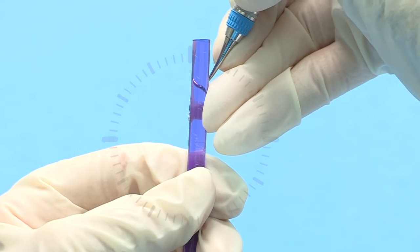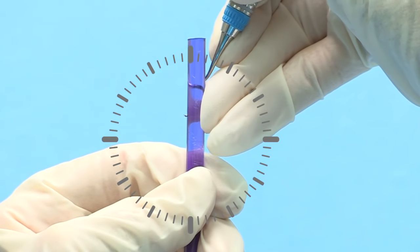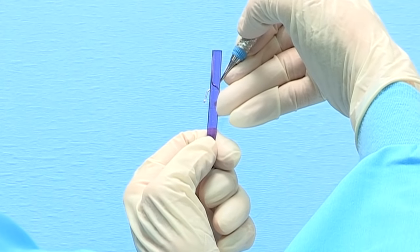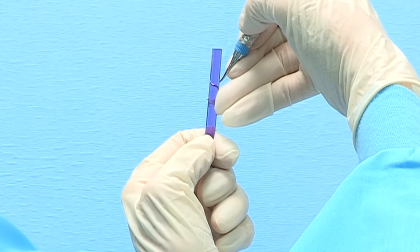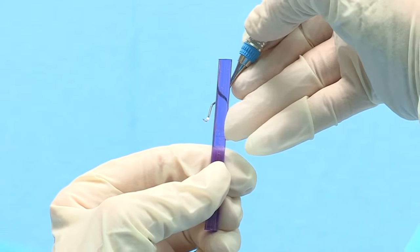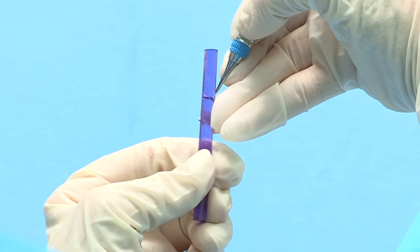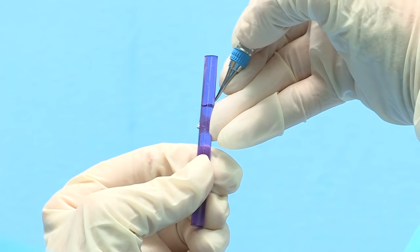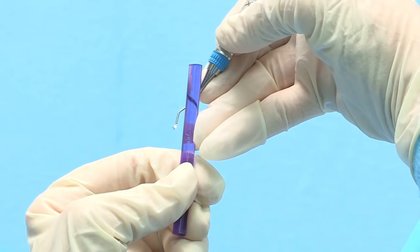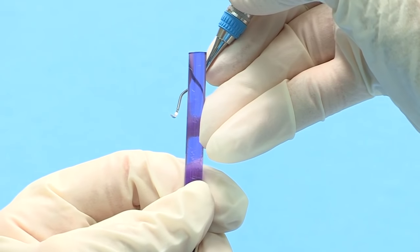Testing Gracie curettes for sharpness is extremely easy because the downward slope of the blade automatically positions the cutting edge at the correct position on the test stick. The position for the terminal shank of the Gracie curette and the test stick will both be at 12 o'clock. In your dominant hand, hold the instrument with a modified pen grasp. For odd-numbered working ends, the toe will be pointed toward you. Bring the instrument behind the test stick and place the cutting edge against the left side of the stick. Place your ring finger against the opposite side of the test stick to act as a fulcrum. Press the cutting edge into the test stick and release — if the instrument is sharp, it will bite or grab the test stick and you will hear a metallic sound or ping. Be sure to test the entire length of the blade.